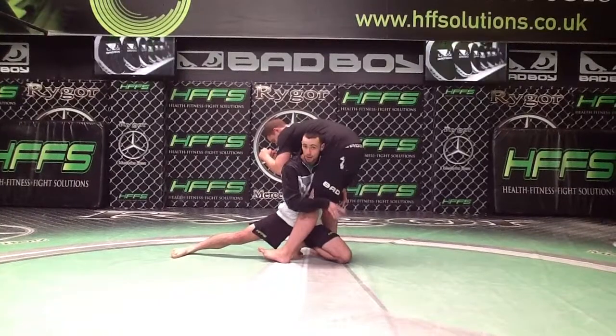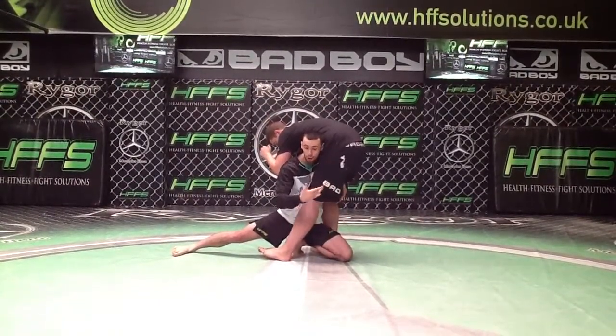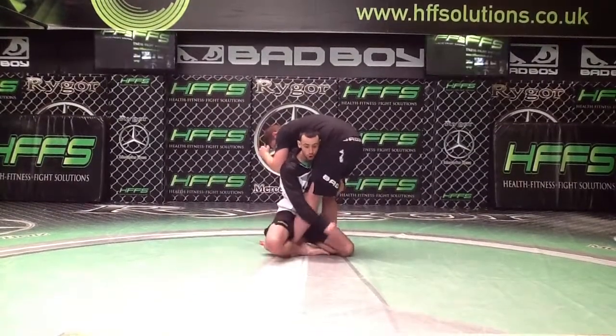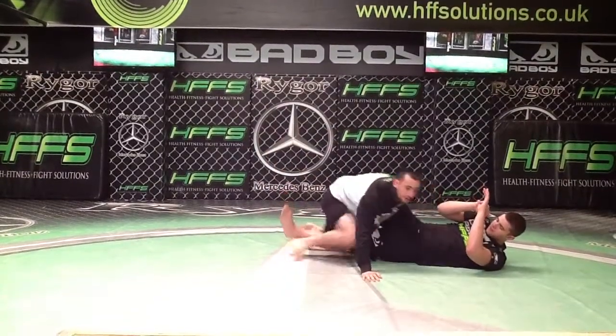Now, typically from here the double leg is based out and we start pushing. But if the guy is heavier, we can't lift him up. So my trailing leg comes round and hooks, and then I put my weight through him and bring him down, ending in top half guard.